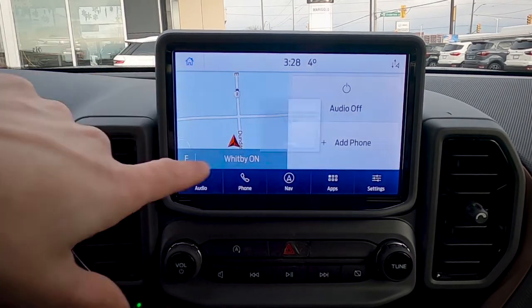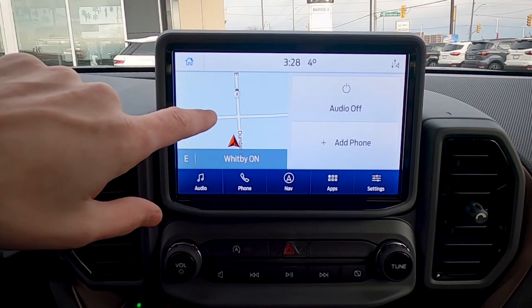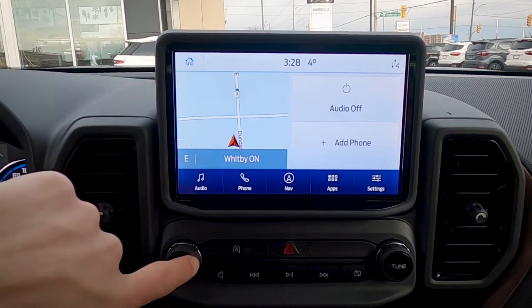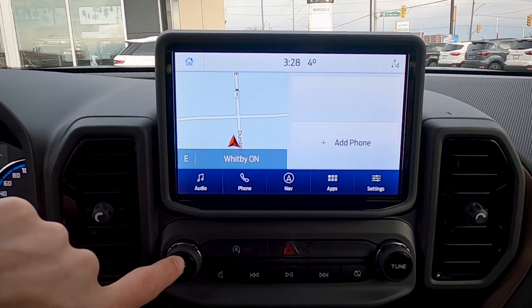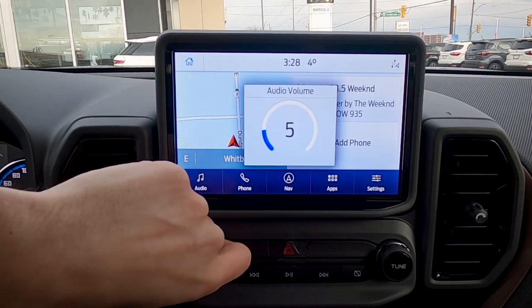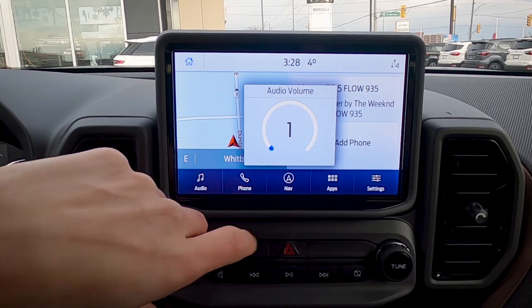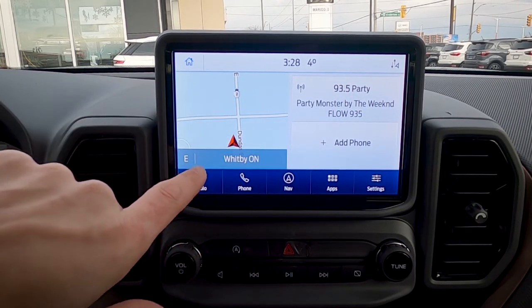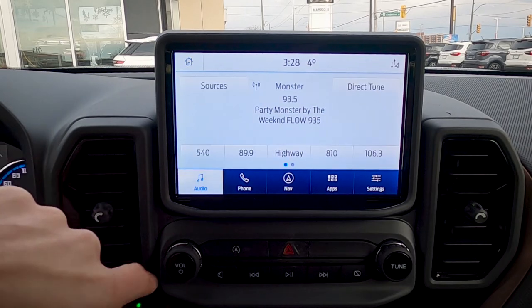We have a hotkey to get directly into factory navigation. We can turn the audio on or off either there or by pressing this button. It's a Bang & Olufsen sound system — really, really nice. We've also got the ability to easily add a phone, which we'll get to in a moment. But let's start off with some basic audio settings.